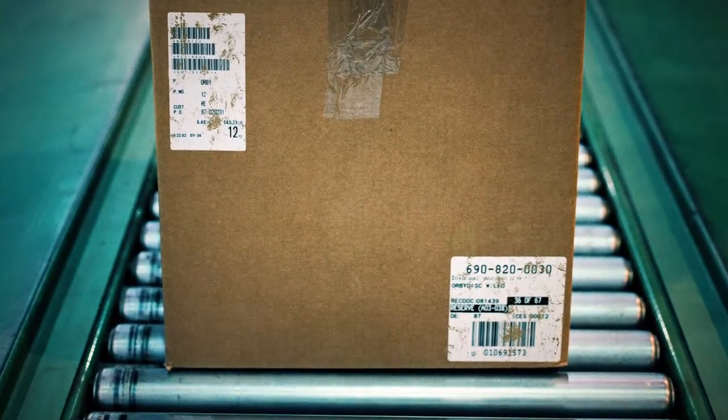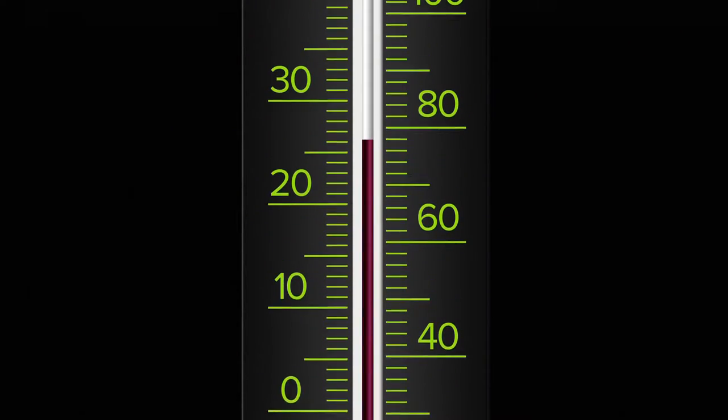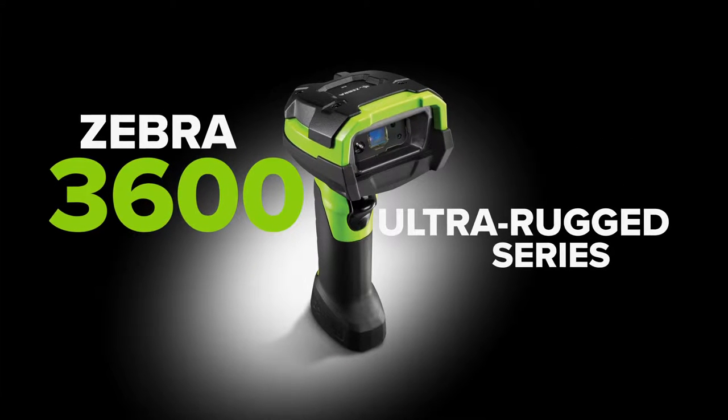Barcodes can get dirty or damaged. They can be hard to reach or far away. Exposed to bitter cold or scorched by intense heat. So when the scanning gets tough, the tough pick up a Zebra 3600 Ultra Rugged Series Handheld Scanner.